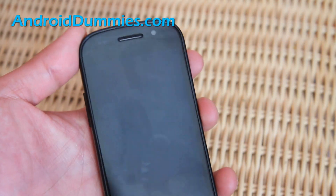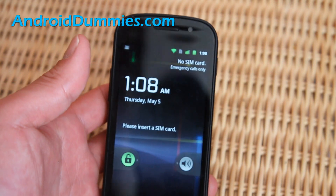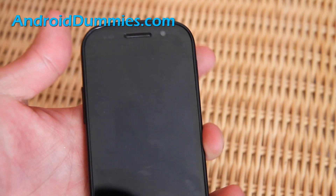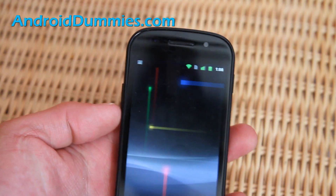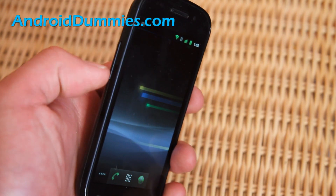Hi all folks, today's lesson on androiddummies.com is how do you put your phone in vibration mode. So when you have your phone on, this is the same on all Android phones — there's usually volume buttons, right?